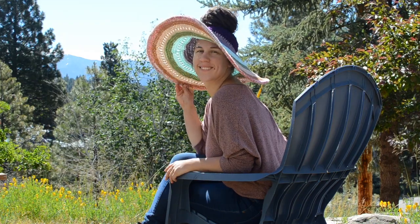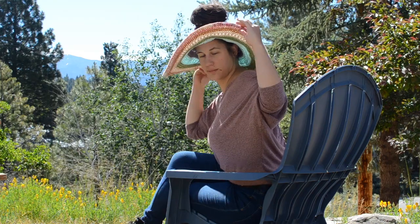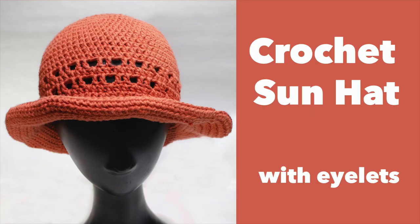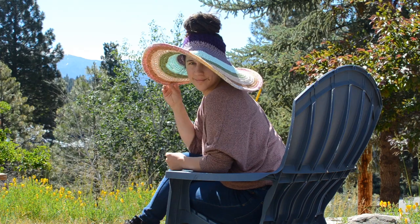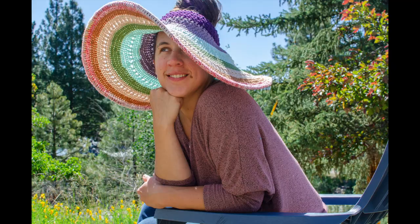Hey everyone! Thanks for tuning into my channel. Today I'm going to share with you a couple of crochet hacks I discovered while designing sun hats. I've completed two official patterns now: the sun hat with eyelets and the big hair bucket hat from last summer. I'll link these tutorials below in the description — both are great patterns to start with to add a wide brim to. This rainbow hat I'm wearing now is a combination of the big hair bucket hat plus the three hacks I'm about to show you, so stay tuned!